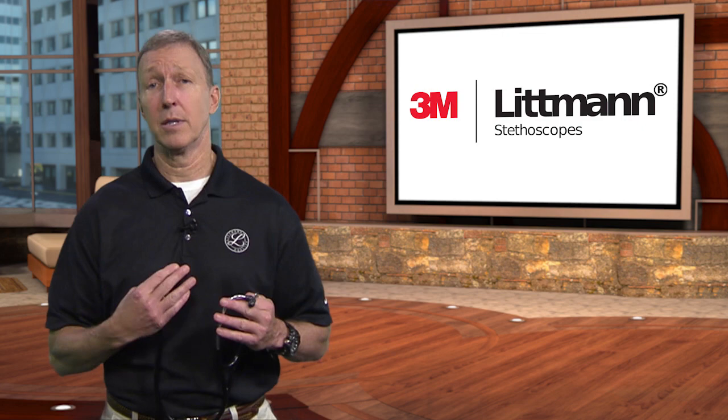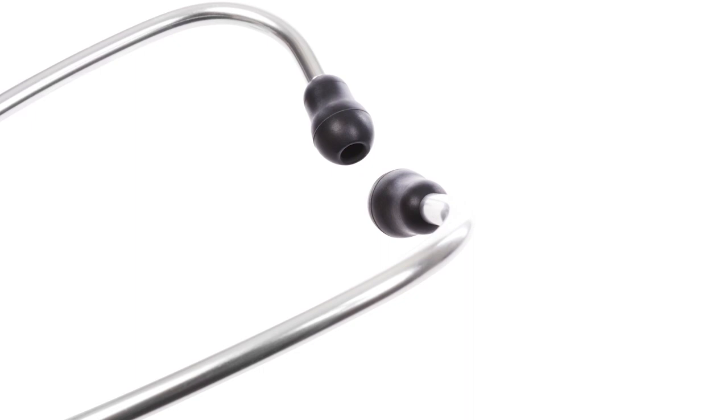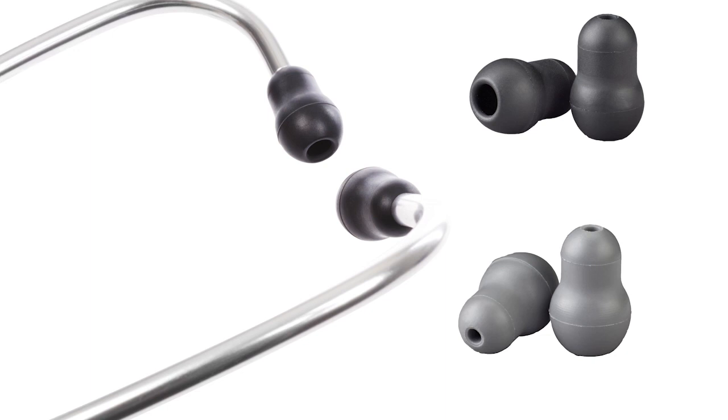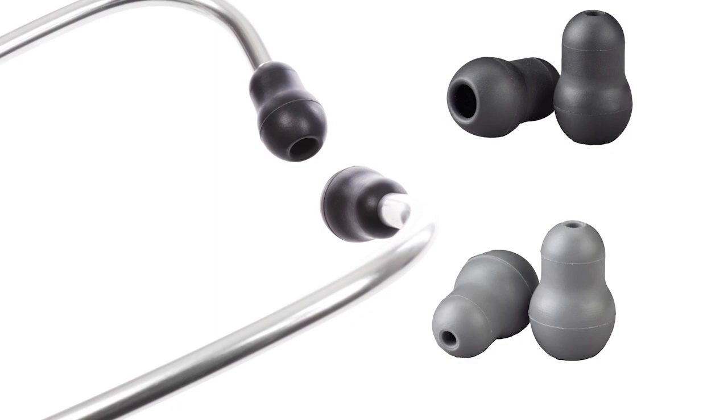The more ambient noise that we can cut out, the louder the heart sounds and lung sounds, making it easier to hear your patient. Run your finger over them and feel for yourself. For optimal acoustic performance, it's also important to use an ear tip size that best fits your ear, especially when using soft-sealing ear tips. All Littmann stethoscope ear tips are available in small and large — try them both to find the size that fits best for you.